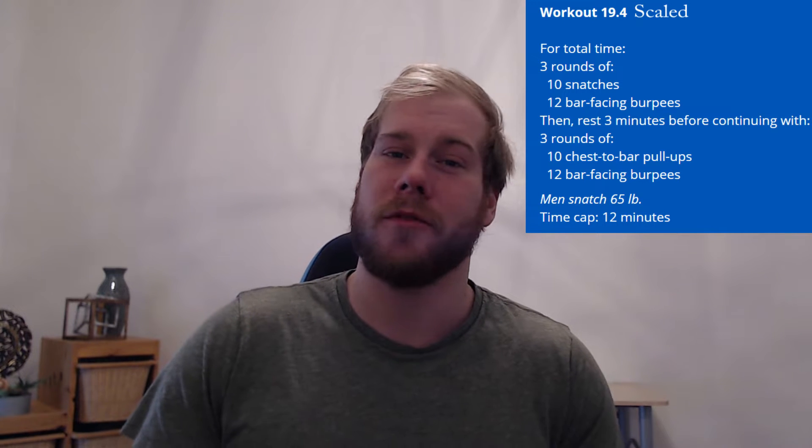Hey everyone, James of FitLife Insight here. 19.4 has been released and this is a sprint that we're looking for. At maximum, we will be doing 12 minutes of work and most people will be doing 9 minutes of work in this open workout. So this is a sprint that we're looking for.